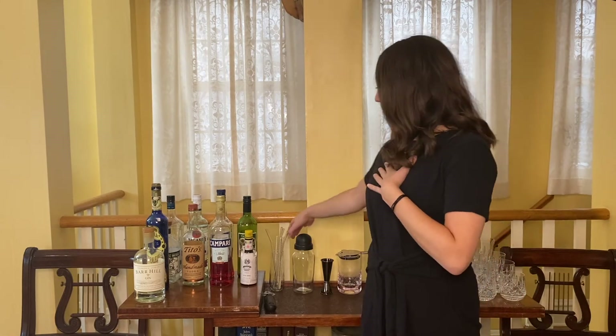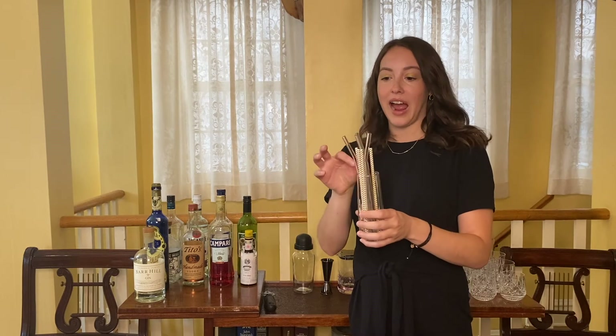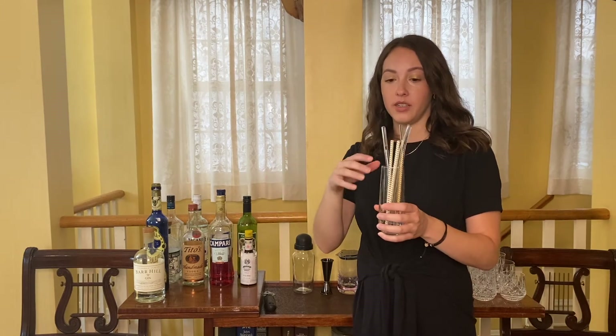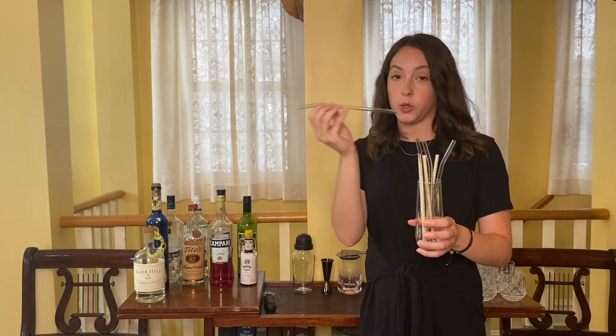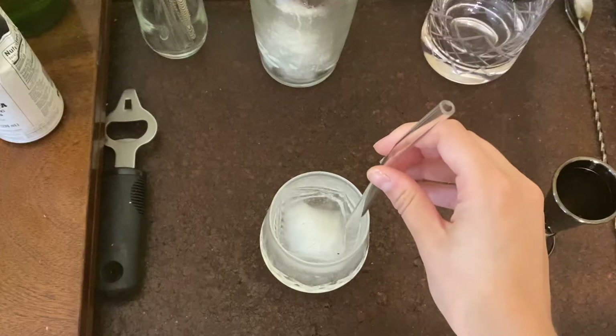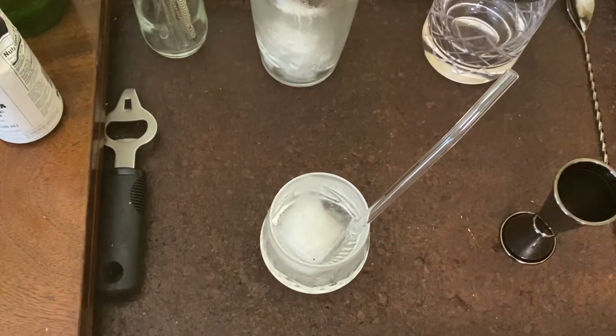We also always keep a bottle opener on our bar cart as well, even though none of the things on here require that at the moment — you never know. Another essential for me personally: straws. I hate paper straws, but glass straws I think are wonderful. You can do metal straws, which I also don't like. Glass straws are really the only straws I like, or those reusable washable plastic straws, which aren't the best either, but they're better than single-use plastic straws. It's always nice to have straws for your cocktails.